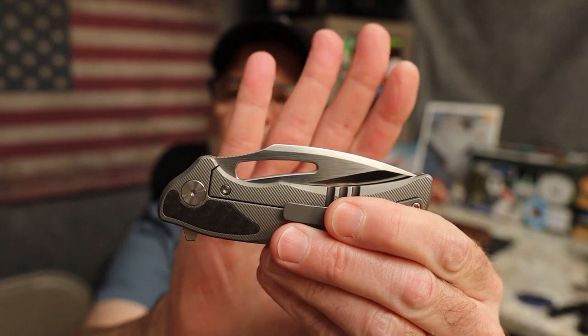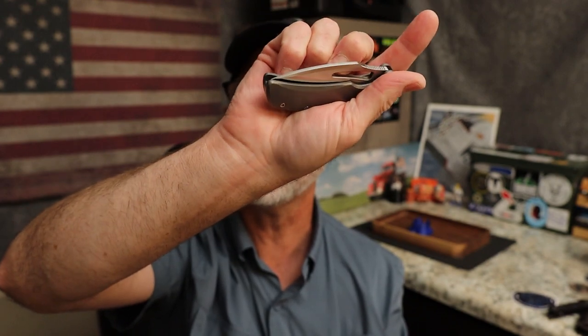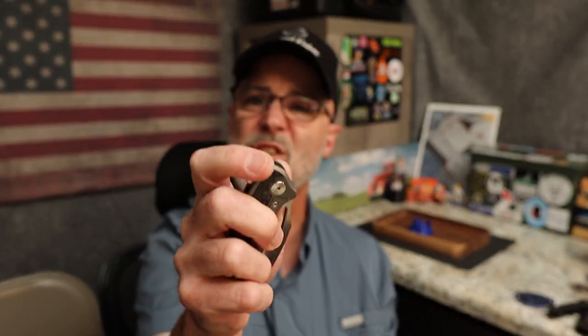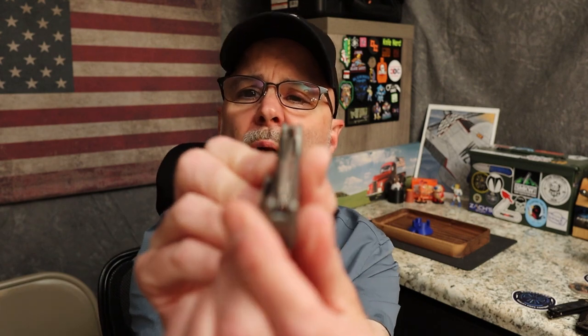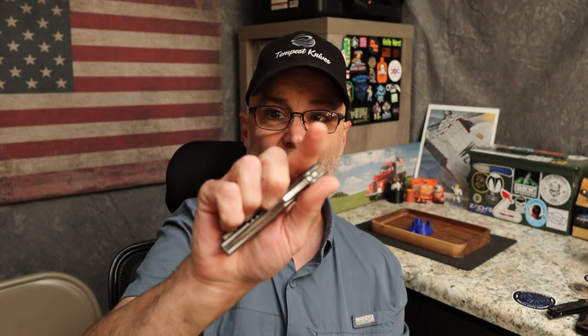This is a multiple deployment method knife. You have nice jimping on the flipper tab and a very generous hole. You can deploy from the beginning or end of the hole — very nice. The flipper is a little sluggish but it definitely comes out. I cannot fail it — if you hammer it, it comes out nice and fast with a good sound. It drops onto the flipper tab and there's your detent. We come all the way out to the end — we are off to the show side slightly, which I didn't notice before.